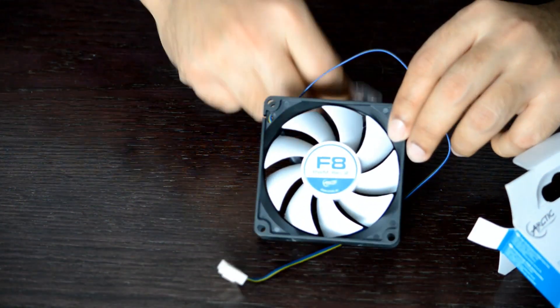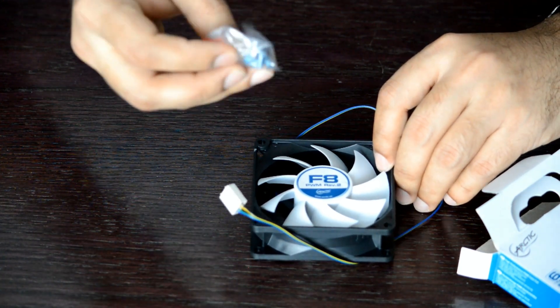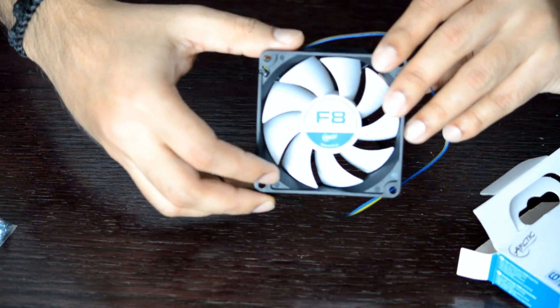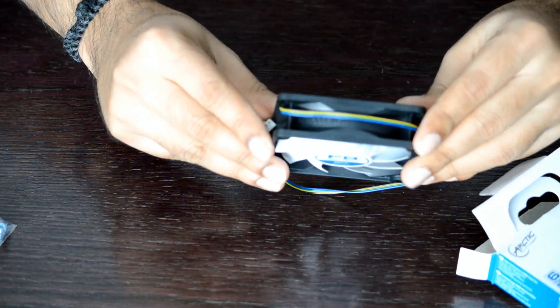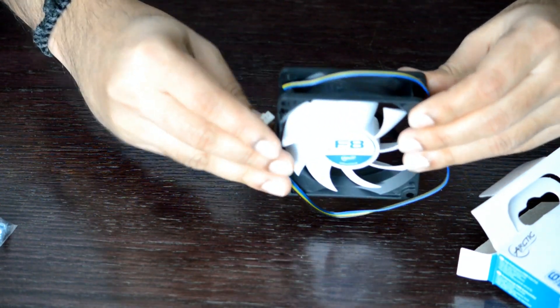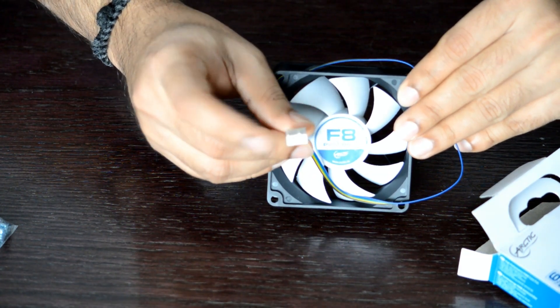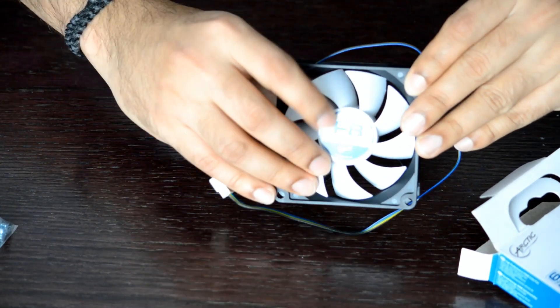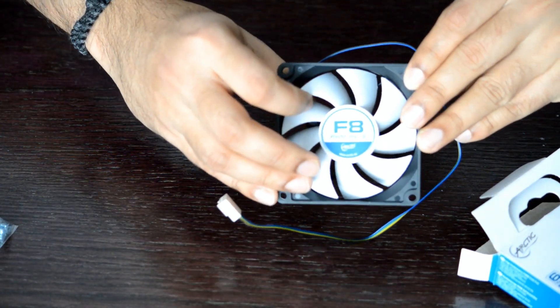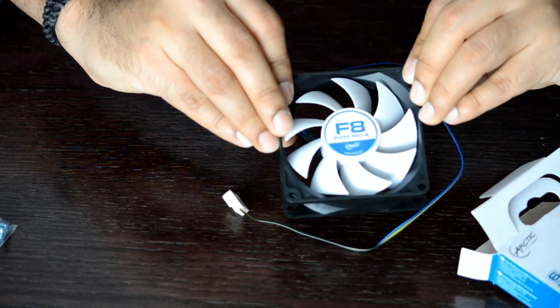Looking inside the box, all we get is 4 screws and the PWM fan. The thickness of this fan is 25mm and it weighs about 71 grams. It takes 12 volt DC power and connects to the 4-pin header on the motherboard. This fan has a very good airflow of 31 CFM when running at full speed of 2000 RPM.